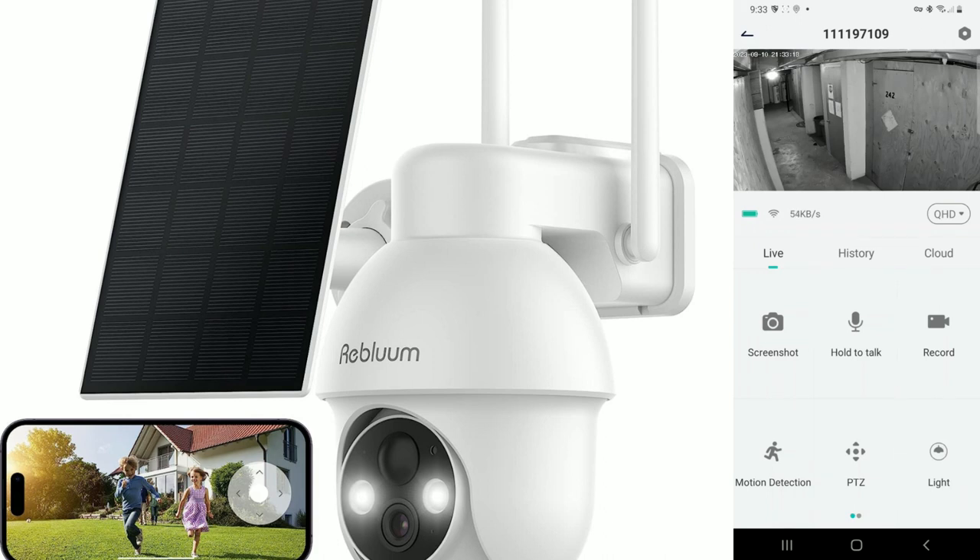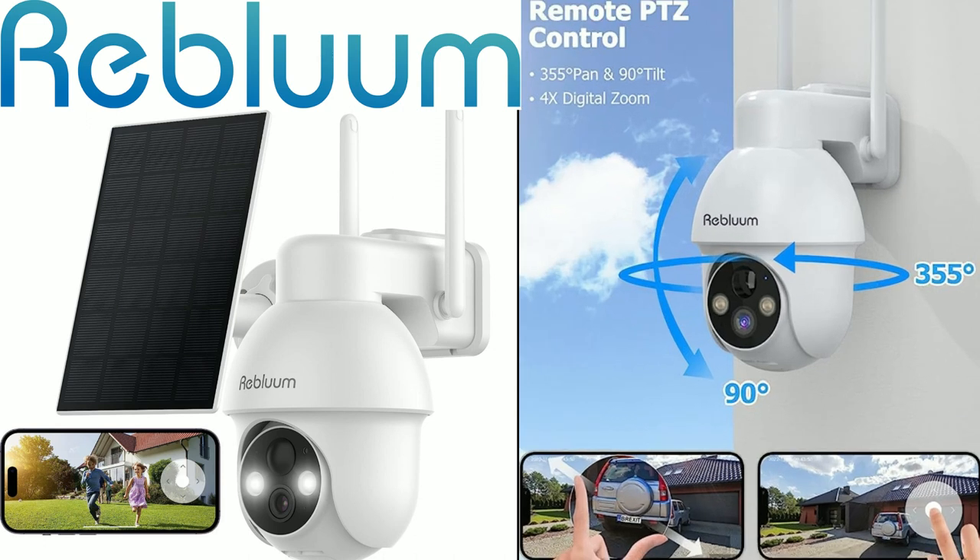Here we are at the end of the video. My final conclusion is that this is a nice, sturdy camera that was very easy to install. The app is very easy to download, install, and set up — it's very straightforward. The step-by-step process leads you through adding the camera with no engineering knowledge needed. The 2K resolution is very nice.